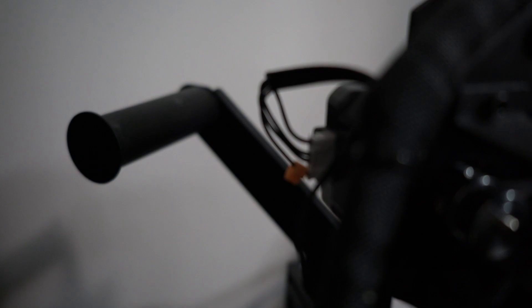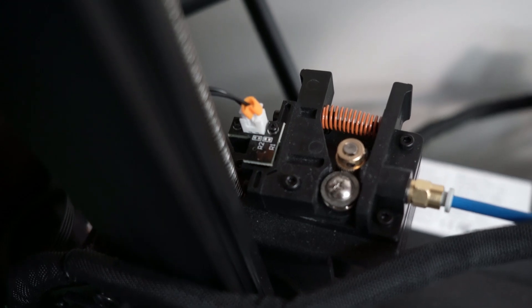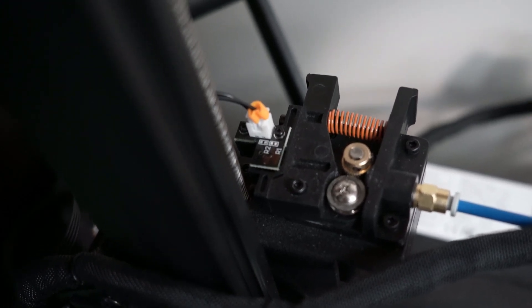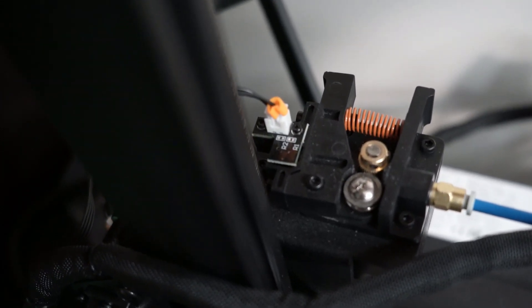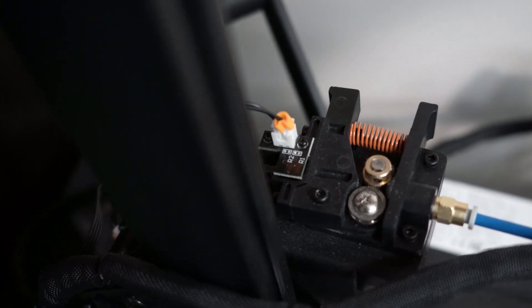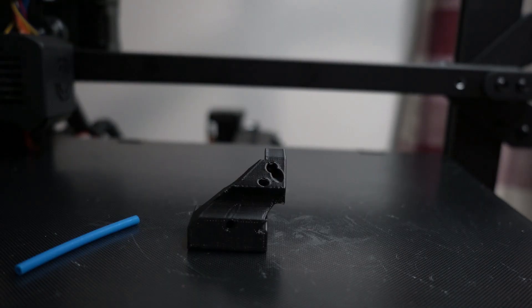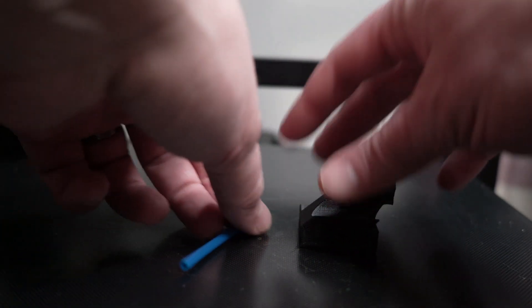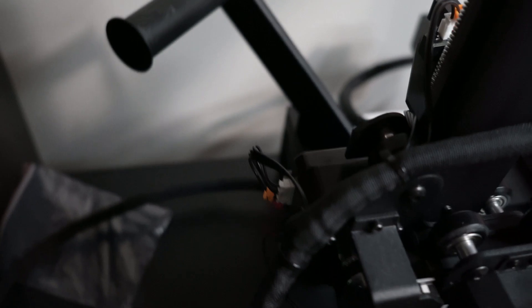The filament spool is going to go onto the spool holder, and then you're going to route the filament through this section right here. Where that little circuit is, there is a hole — the filament's going to go through that hole and come out in between those two wheels. The gold wheel, when the printer is running filament, will spin, and it's got little teeth on it that grip the filament and push it through to the Bowden tube. Your printer should have come with a filament guide and a little extra tube. You're going to put that tube into the filament guide, and then attach that to the printer right by the spool holder, and that's going to help guide the filament into the filament feed.